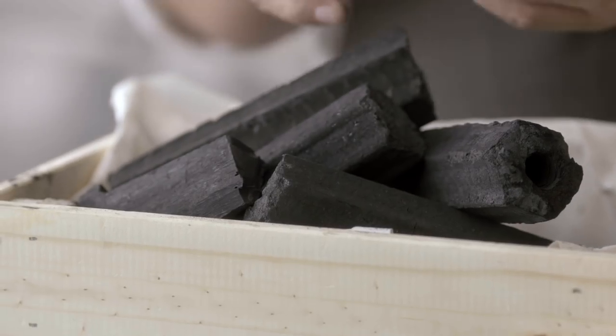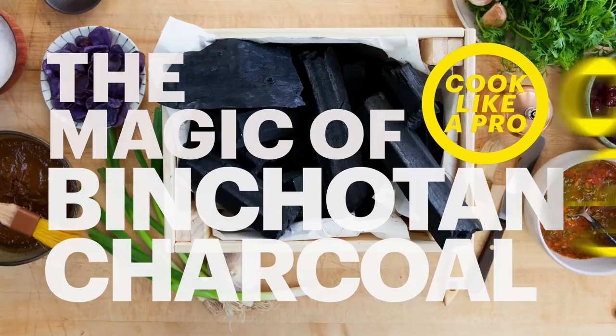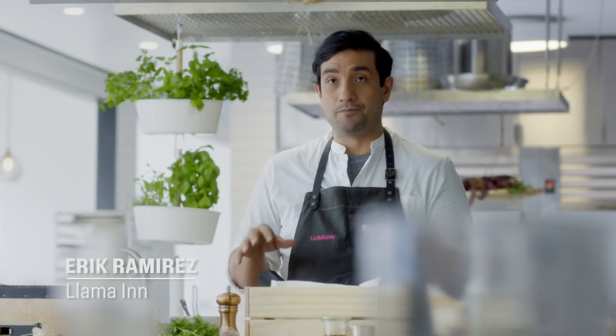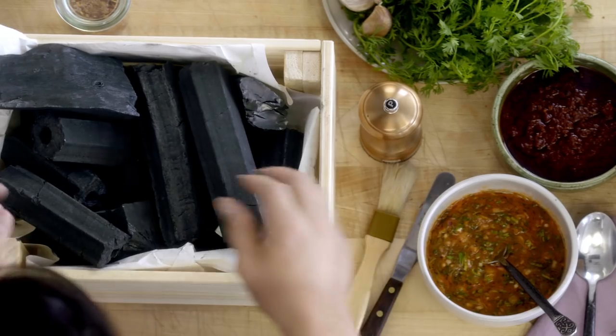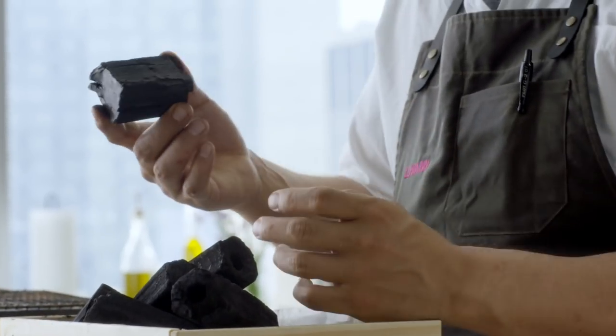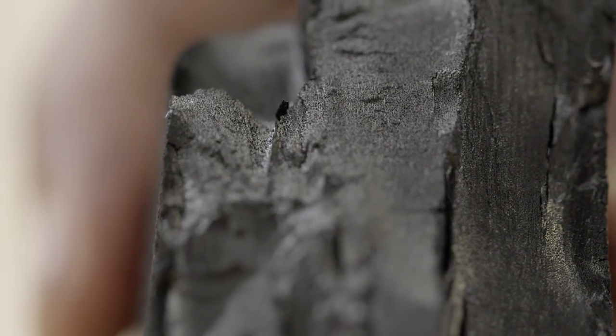This charcoal used to be used for tea ceremonies and one day they just decided to grill some meat. What we have in front of us is true binchotan charcoal. It comes from oak wood — it's a super condensed, compressed charcoal from Wakayama prefecture in Japan. This charcoal has been made for about 1,200 years and dates back to the Edo period.